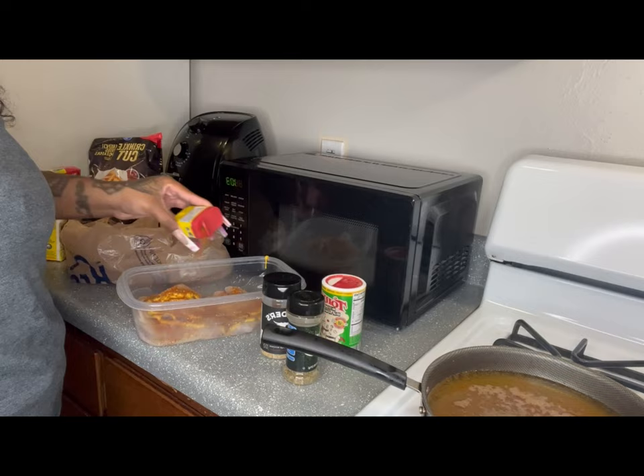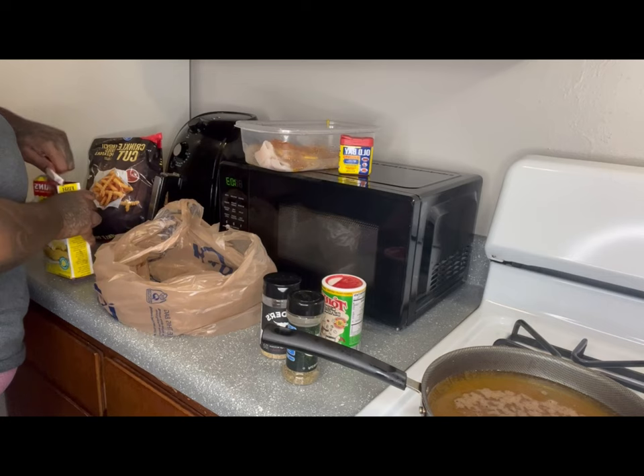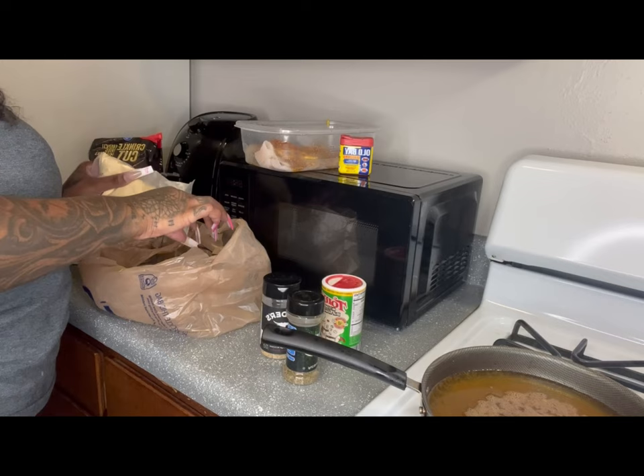Just follow along and look at what I'm doing. This isn't something you have to do exactly — if you want different seasonings, do that — but this is the way I fry and I just want to share it. The fish fry is Zatarain's, it has added lemon so it's got a little twang, which is what I like when I bite into my fish.